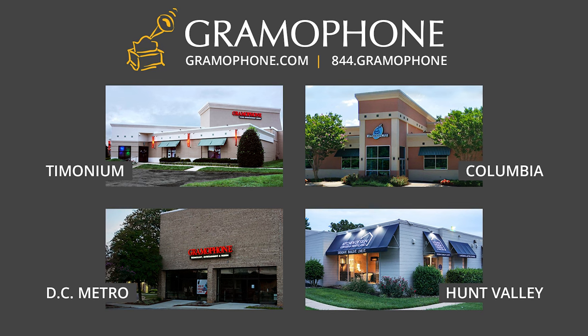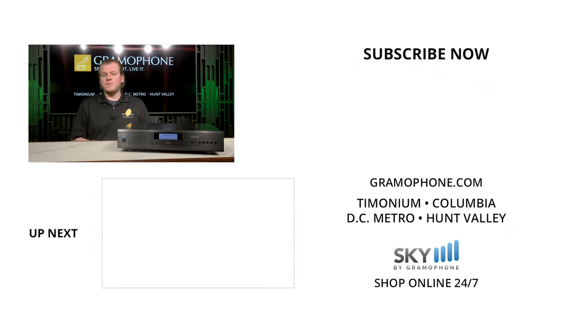Please stop by one of the showrooms — we've been featuring a lot of Rotel product lately, so whether you go to Timonium, Columbia, or Gaithersburg, we've got something to show you. Don't forget about the Kitchen Design Center for your next home improvement project. Give this video a like if you enjoyed it, comment down below with your answer to the question of the day, and let me know what you want us to review in the future. Appreciate you guys — see you next time.